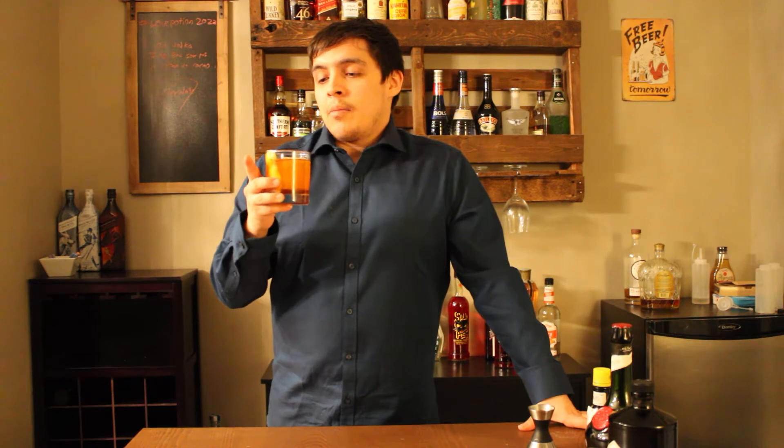And there we have it — a drink I'm going to be calling the Juniper Fields. Before we give this a taste, check down in the description below where there will be a link to go upvote my entry and help us get into the top three.